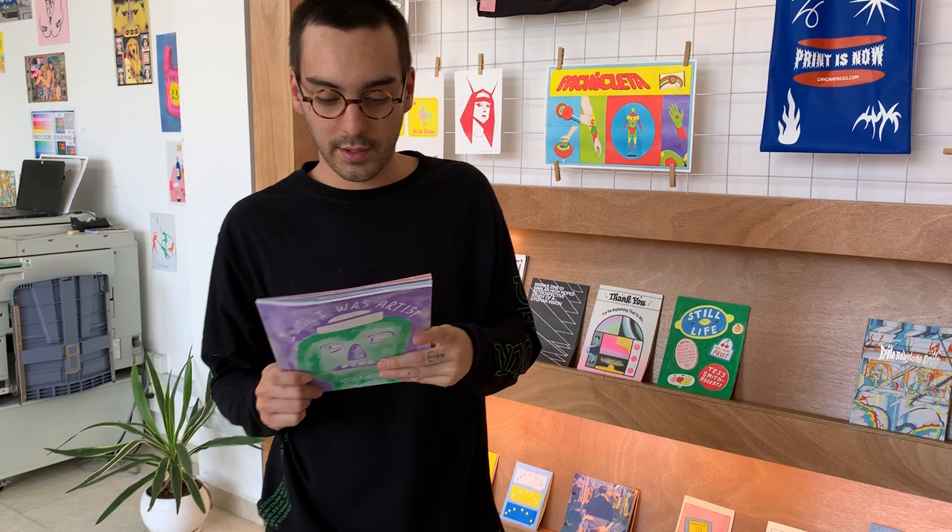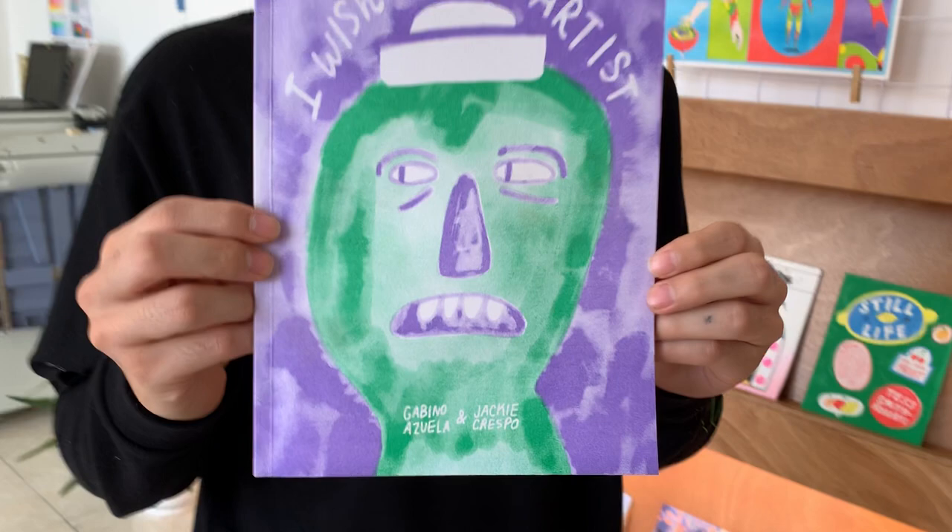Now Gavino is going to show you some of our books. We'd love to show you all of them, but we don't have enough time. I would definitely like to talk about this one, which is one of the few books we self-publish here. This one is a book that I did with Jackie last year and it's called 'I Wish You Was Artist.' This book is hilarious — for a lot of people it is, for others maybe not so funny.